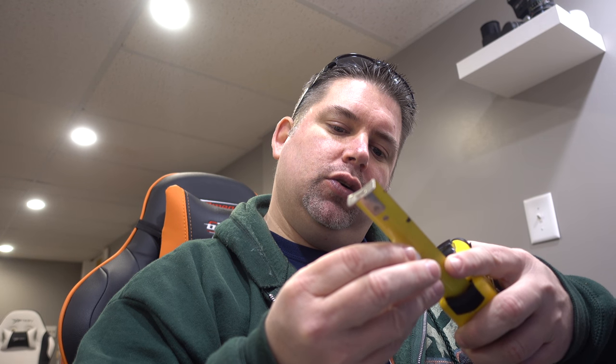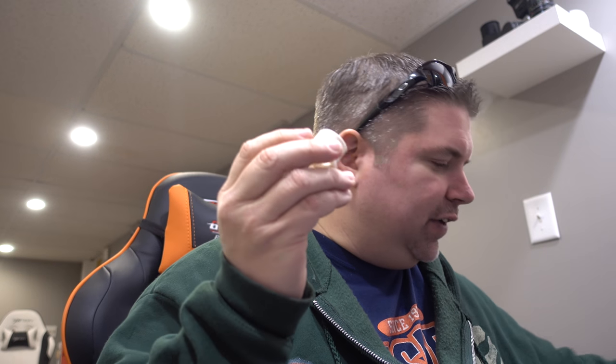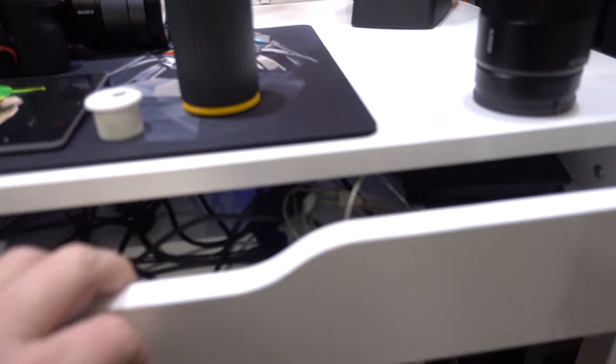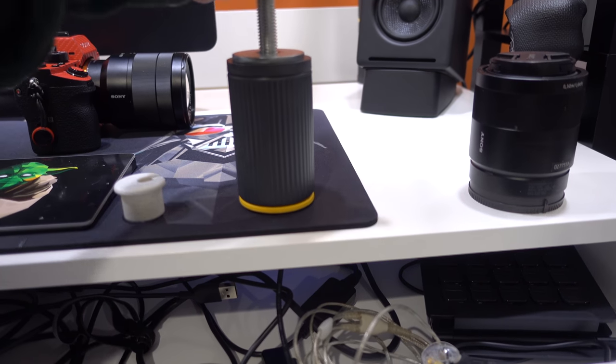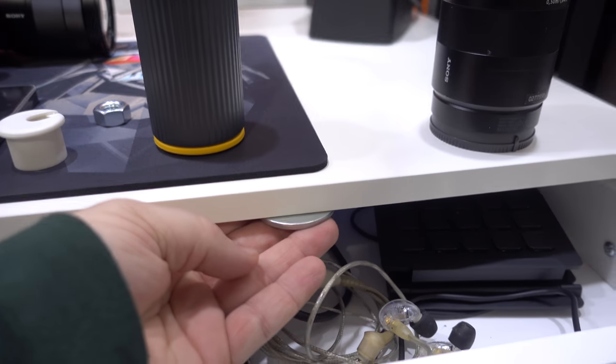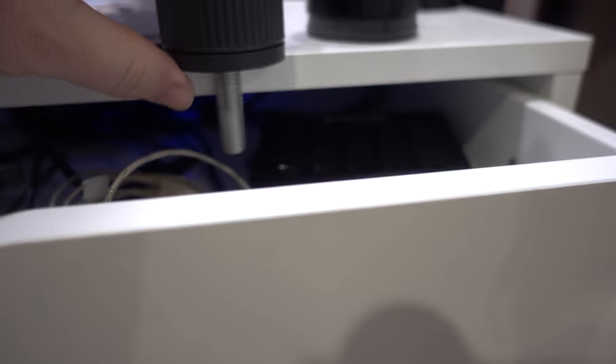After measuring, we're probably going to need about a half-inch drill bit. This one I did not measure yet but it's a full one inch — it might actually be even a little larger. So I'm gonna need to find my one-inch drill bit for this, and we'll be able to slice into the desk.